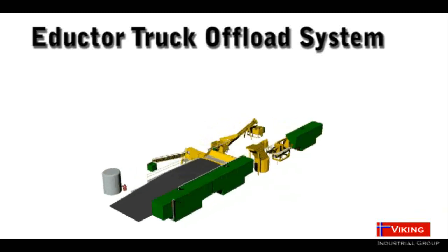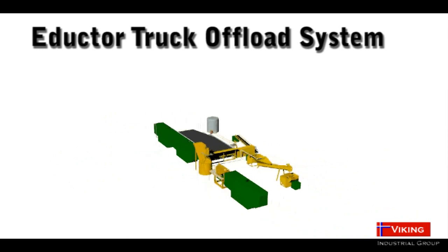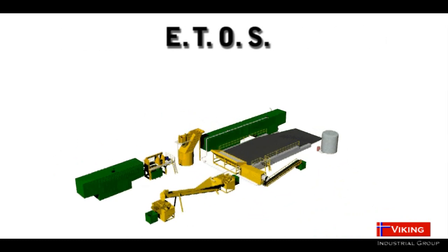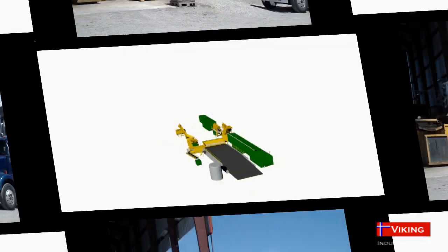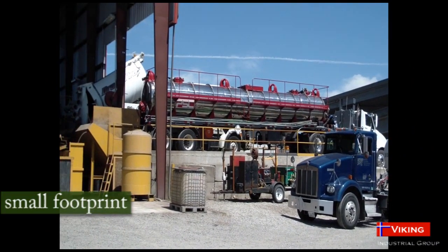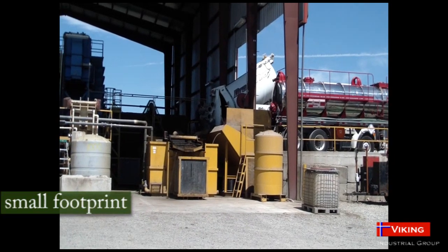The Viking E-Ductor truck offload system has been designed to address 100% of the solids and liquid material that is in the waste stream of vacuum trucks and street sweepers. E-TOS is a modular, expandable system that can be used by both large and small operators. The equipment and process flow have both been developed with a small footprint to minimize the area needed.